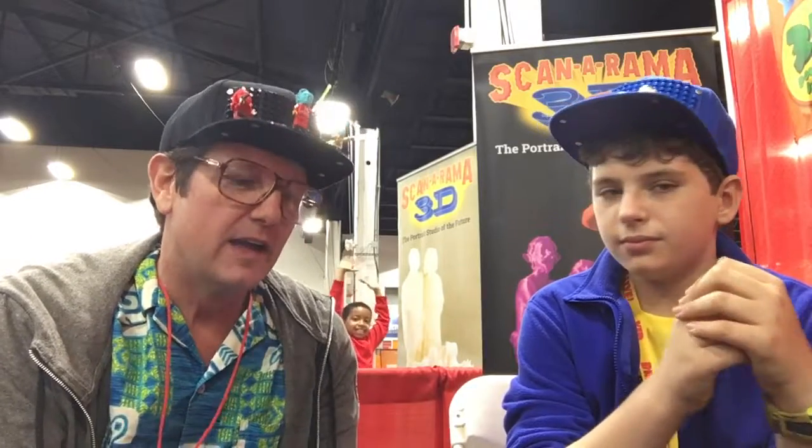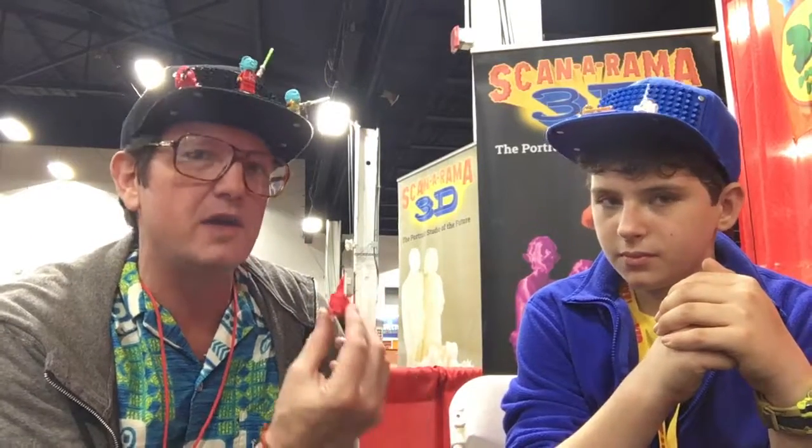How long does it take to print one head? It depends, but typically 20 to 30 minutes. It's a high resolution 3D print. How long would it take to 3D print my head? Maybe like half an hour or so.